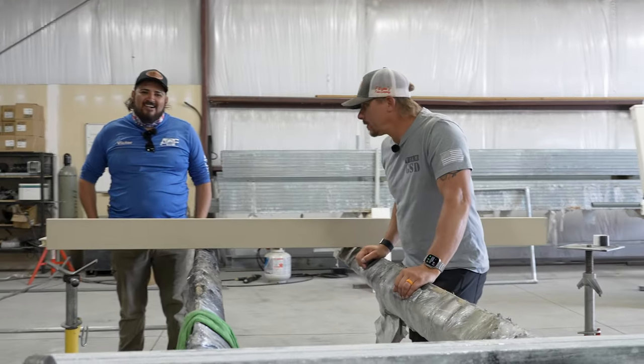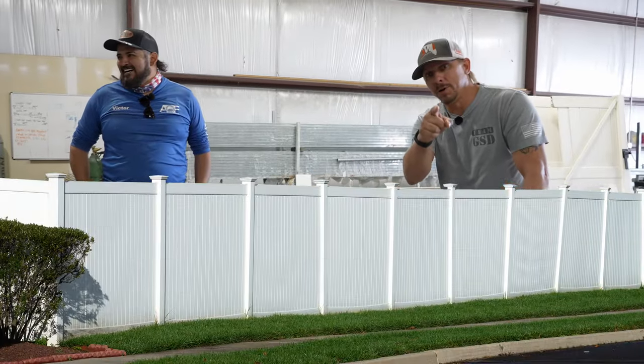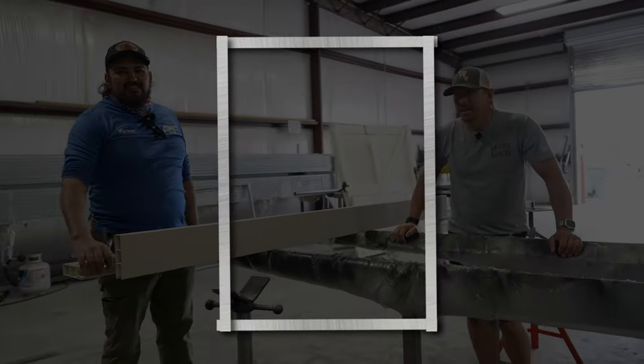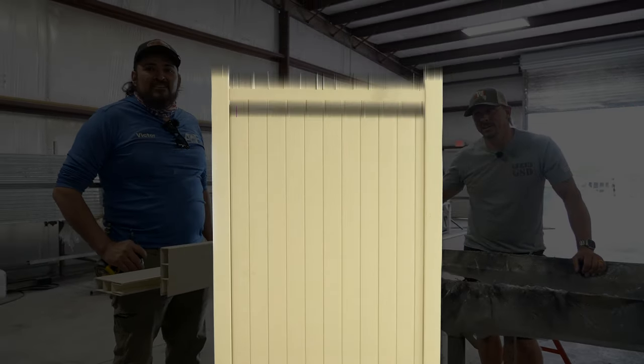Today we're going to do something you should never do — that is mix fire and vinyl. We're going to do it with a purpose because Victor is going to show us how you build a steel-framed gate that's vinyl-clad without burning everything up and ruining it.